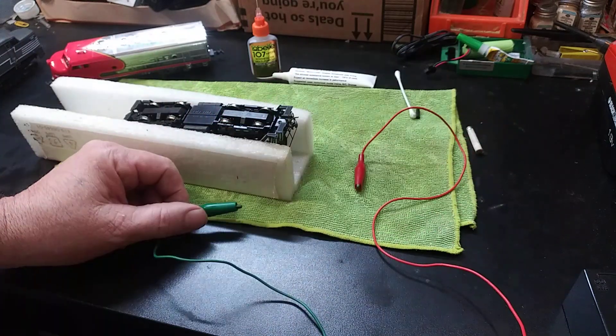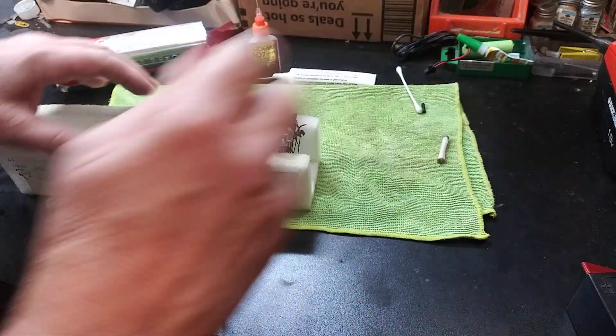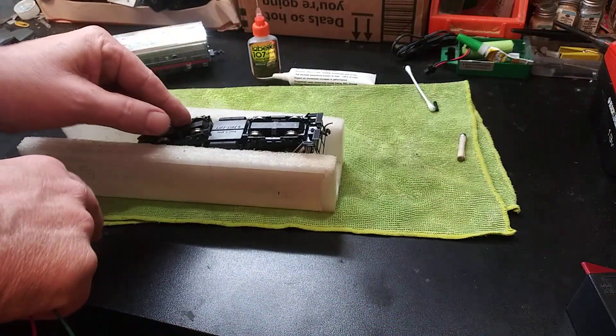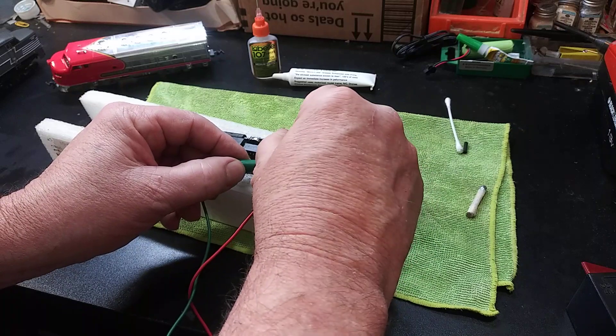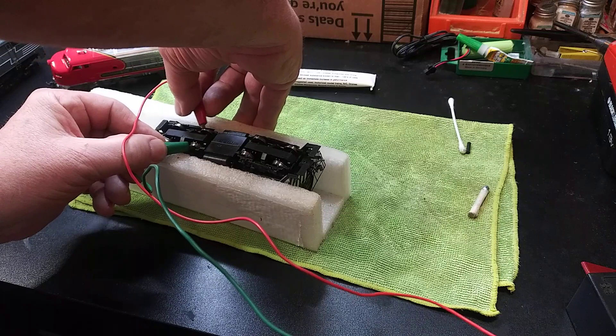Let's open it up and see what we got. I wasn't getting contact on one of the wheels over here, so I was able to move that to get it to make contact. Let's see what it wants to do — and it's working, all-wheel drive!